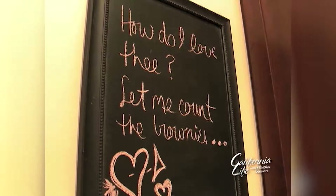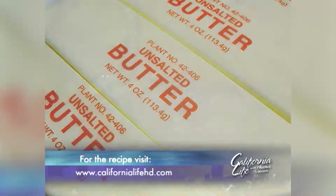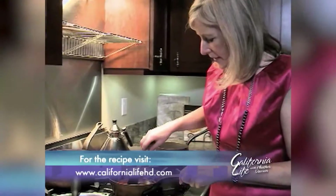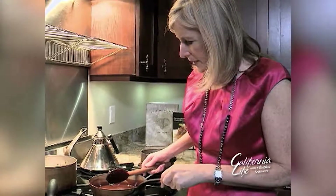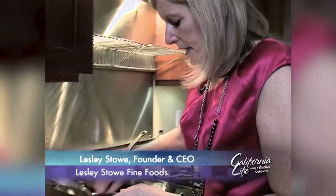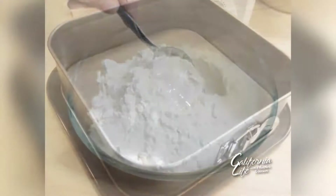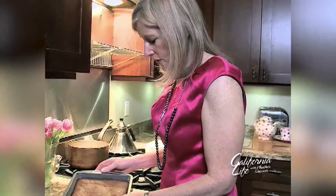One way Leslie suggests adding some excitement to your Valentine's Day is with homemade brownies. Brownies are one of the easiest desserts to make. Start by combining a cup of unsalted butter with eight ounces of Valrhona chocolate. Once your chocolate and butter have totally melted and incorporated, cool the mixture, then mix it into your egg and sugar. Stir in a cup of unbleached white flour, pour into a nine-inch square baking pan, and bake for 20 to 25 minutes.